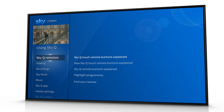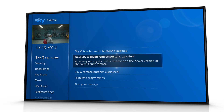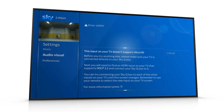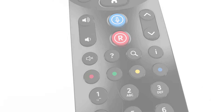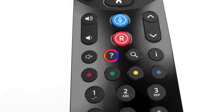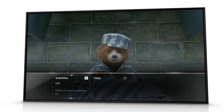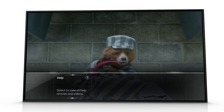Here you can find articles and videos. If you see an on-screen message or notification, or you'd like to know more about a specific section of the SkyQ menu, press the help button when in that area. You can also press the help button, swipe right, then select help while watching TV.